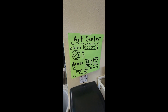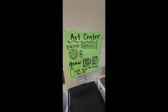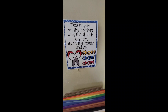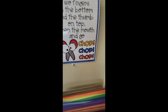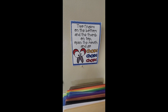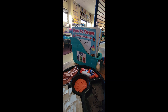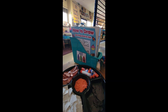This is a little anchor chart that we put together at the beginning of the school year, sharing ideas around what we can do in the art center. I also have this printable — it came from 'Hooray for TK' — and we use this chant: 'Two fingers on the bottom and the thumb on top, open the mouth and go chop chop chop.' That helps kids remember how to hold their scissors.